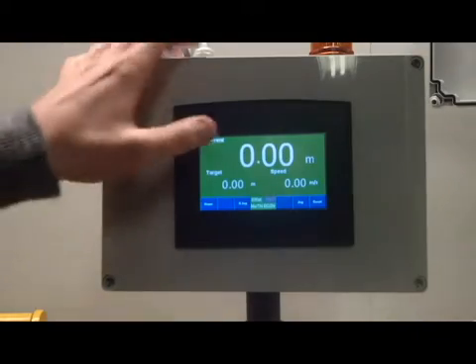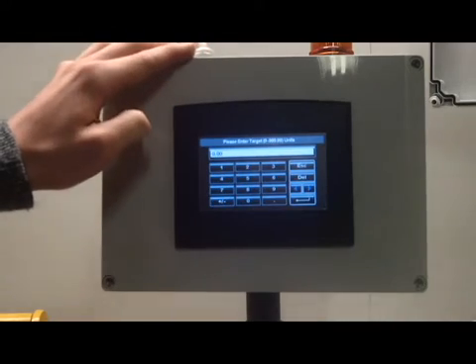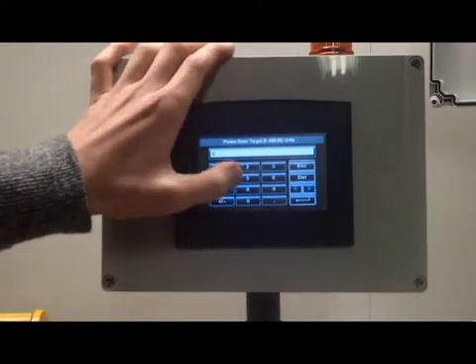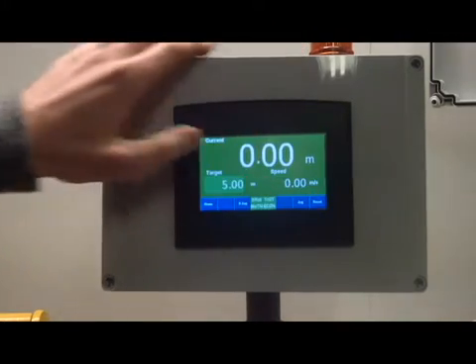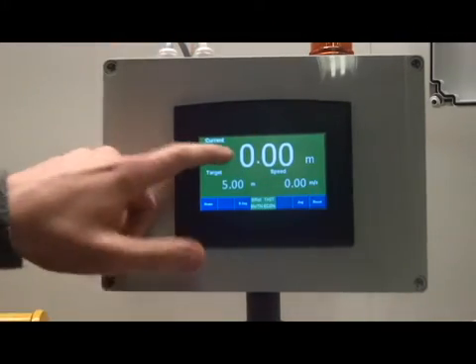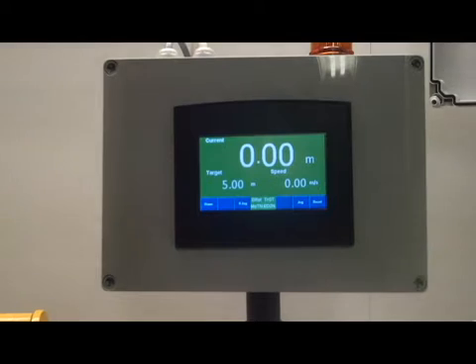To set a target, you press the screen where the digits are, put in a target distance on the screen, enter that, press return, and now the target is set to 5m. We're ready to do some length measurement.